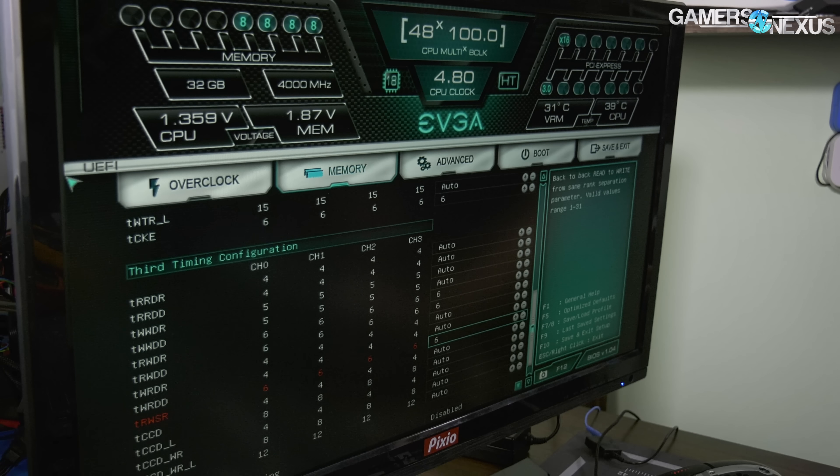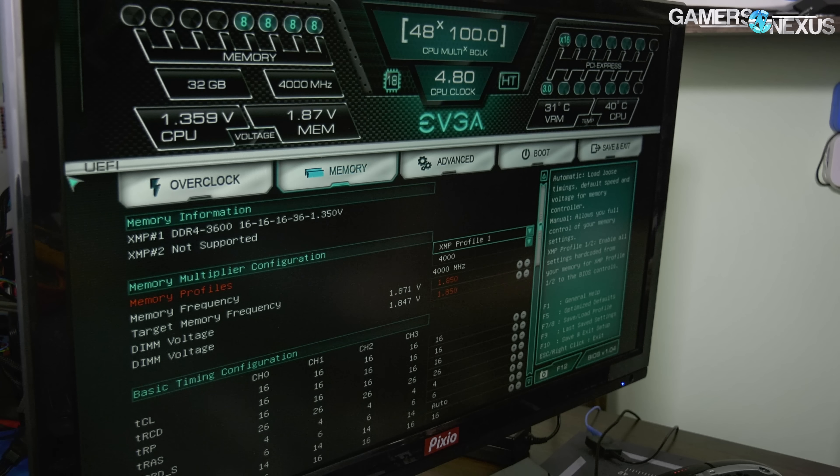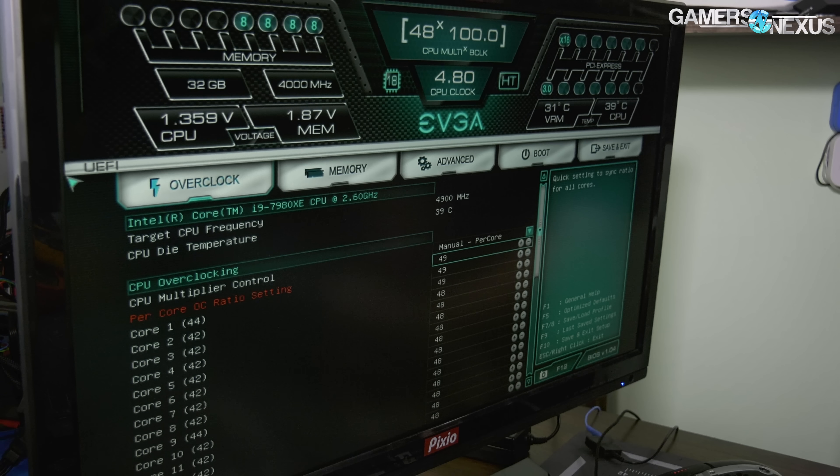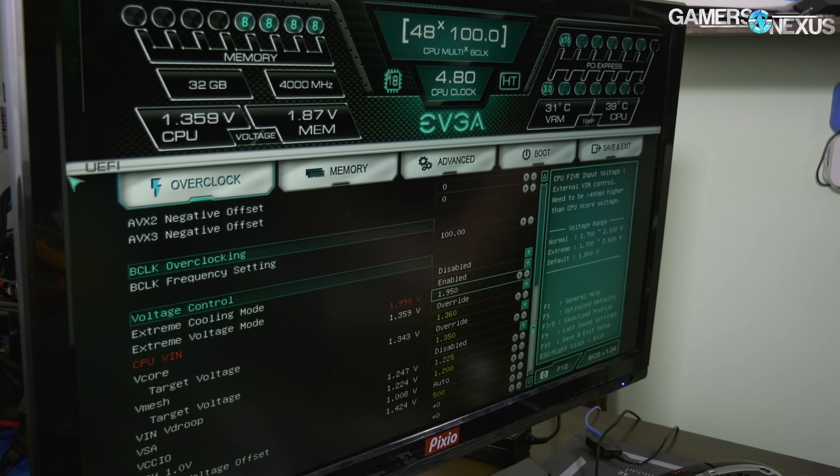That would be tRWDR, tRWDD, and tRWSR. So those are the main memory settings we changed. I'll also show you the BIOS settings for the CPU. All the voltages — obviously do this at your own risk, you can damage things — but we did 1.95V for VIN.